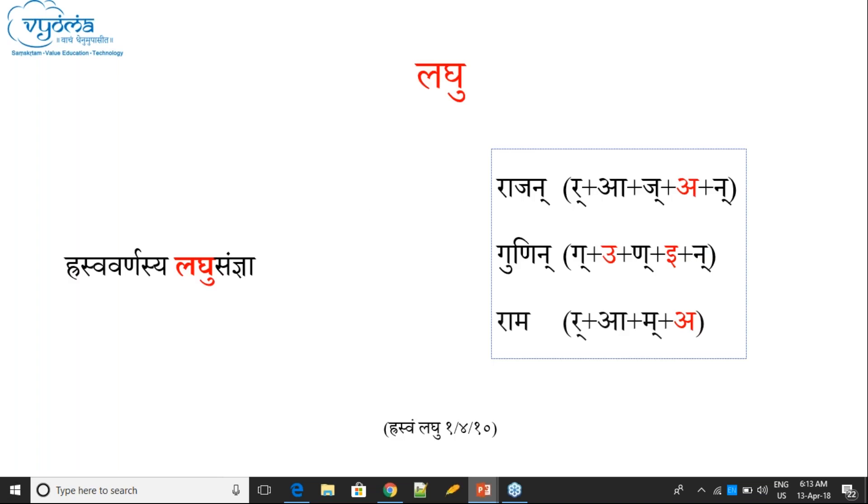Another Samjana is Lagu. When we were studying Varna letters in Sanskrit, I mentioned Hrasva, Dirgha, and Pluta — there are three types. So Hrasva, Dirgha, and Pluta. For example: 'a' is Hrasva, 'aa' is Dirgha, 'aaa' is Pluta. These categories exist. So Lagu Samjana is for Hrasva letters.